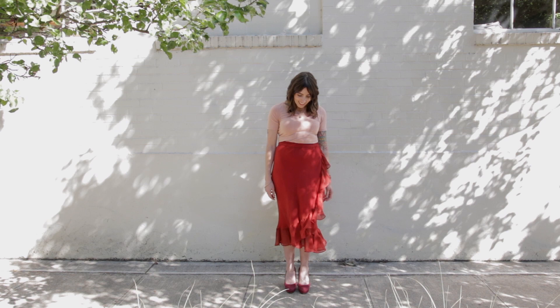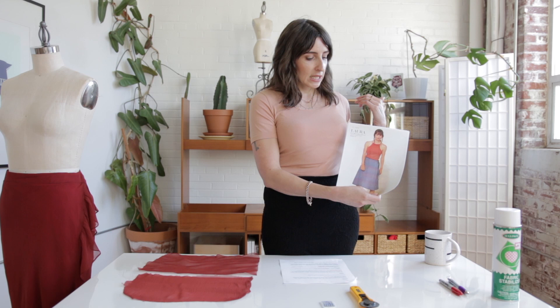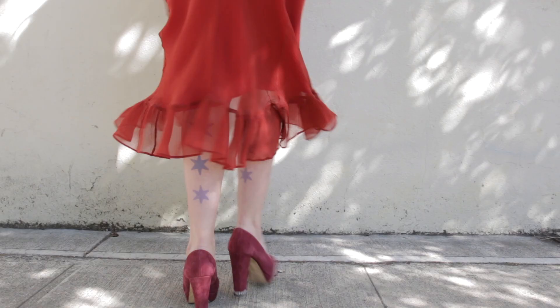This is the original pattern. The Laura skirt is just a really basic wrap skirt with kind of an A-line shape. The sample on the cover is a chambray, just a kind of cotton fabric — very simple, very easy to sew. I wanted to change it up, so I sewed it in chiffon, lined it, and added a ruffle, which I'll talk about a little bit later in the video.